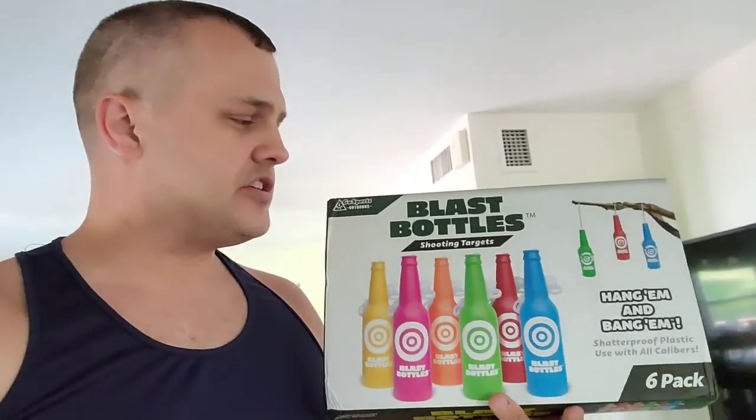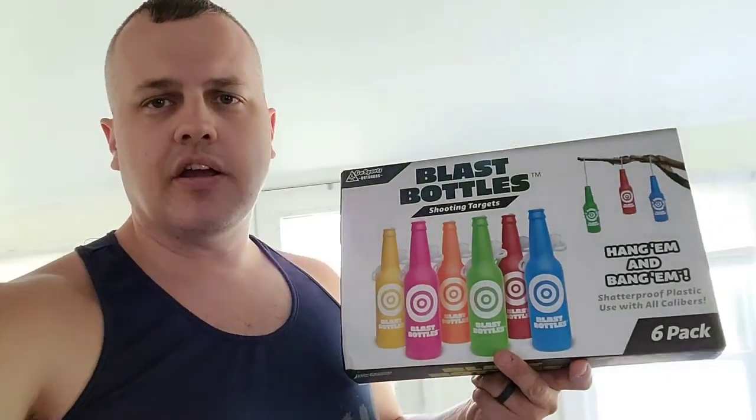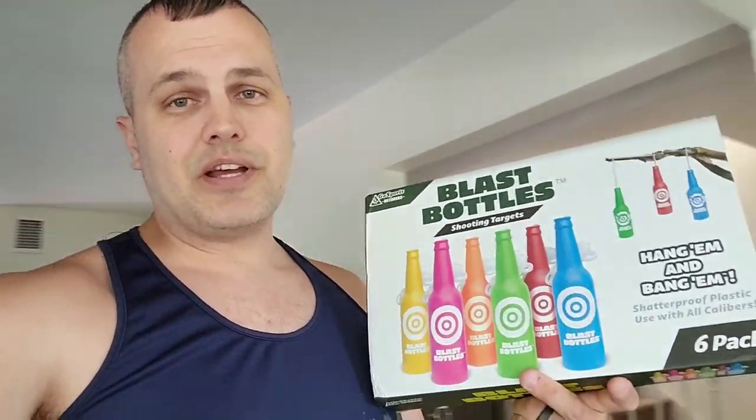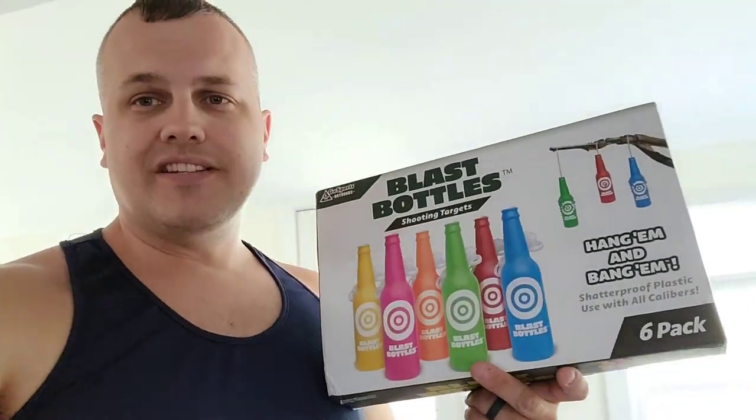I also like to hang them at different distances and different heights at my range, which makes it a little more challenging. Anybody can shoot them when they're all lined up next to each other, but once you get better, move them around, change the location of the bottles, and start plinking away. I really like these — I want to thank Go Sports Outdoors for sending me these blast bottles. Enjoy, guys.